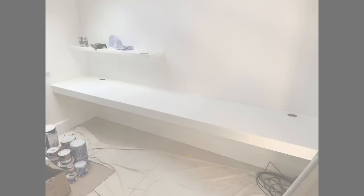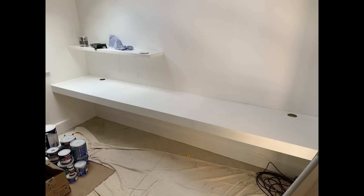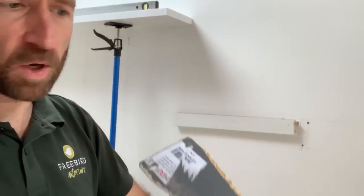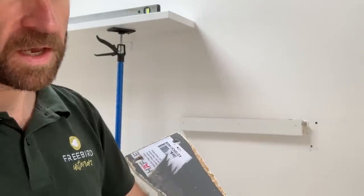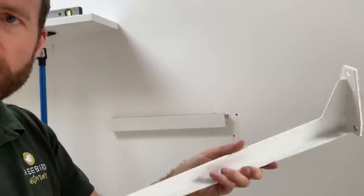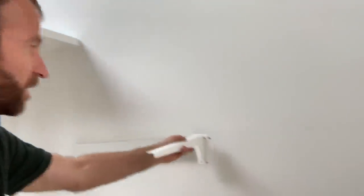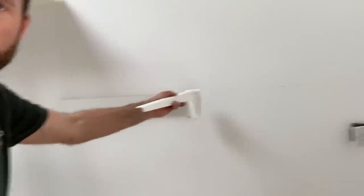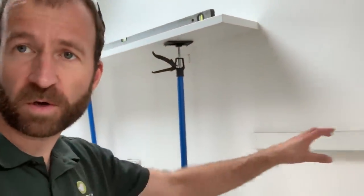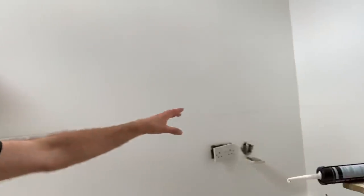Now my next challenge is fitting a big floating desk along here. The way I'm going to do that is with these - they're called Hebgo brackets from Haefeli. These come grey primed, which we've sprayed and wiped. They're going to alternate with those supports all along the back.